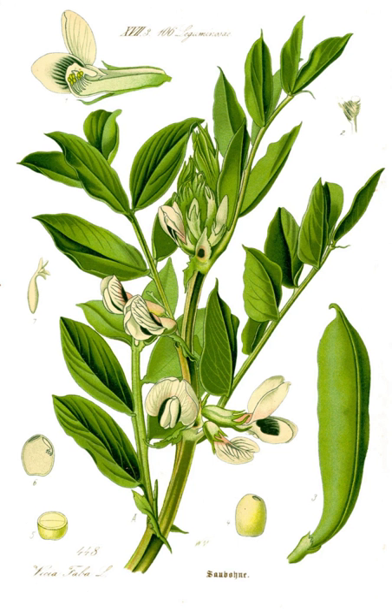Vicia faba is a stiffly erect plant 0.5 to 1.8 m tall, with stems that are square in cross-section. The leaves are 10 to 25 cm long, pinnate with 2 to 7 leaflets, and colored a distinct glaucous gray-green color. Unlike most other vetches, the leaves do not have tendrils for climbing over other vegetation.